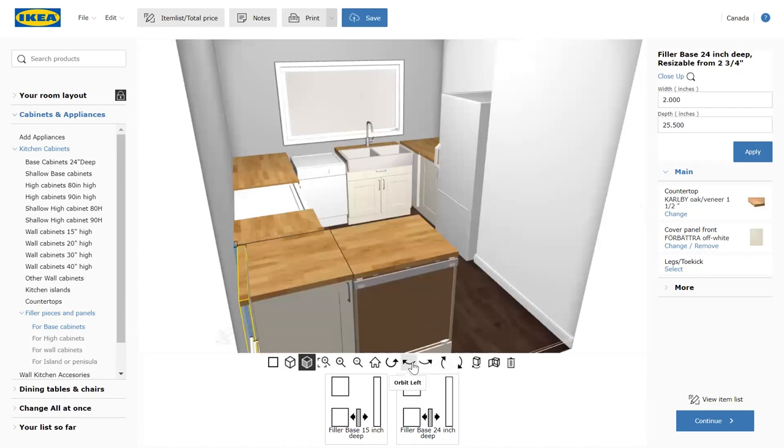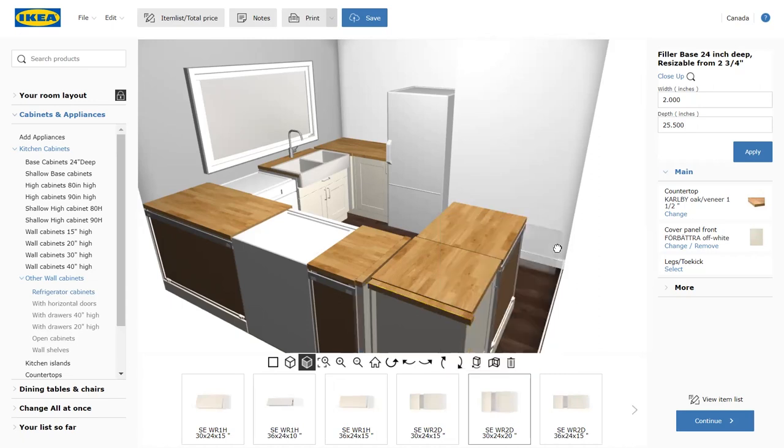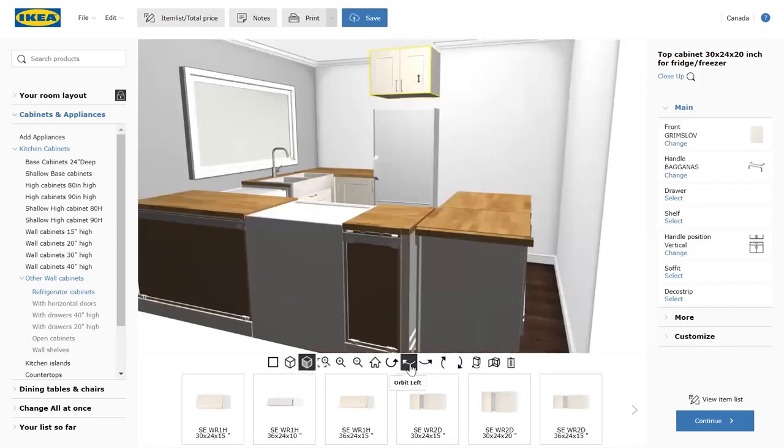With these base cabinets in, we're ready to move on to the uppers and then we're almost done. Why don't we put a deep cabinet over the fridge for bulkier things that we don't use as often? We have the ceiling height for 40-inch uppers so we can use all of the space right up to the ceiling instead of having false friends like our old kitchen.